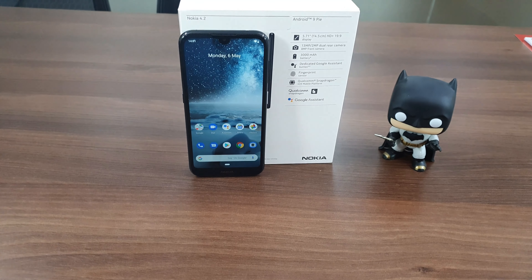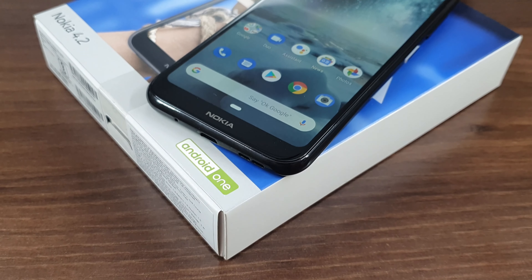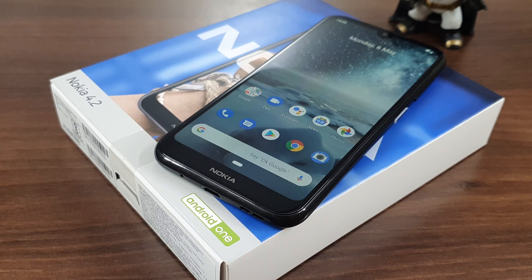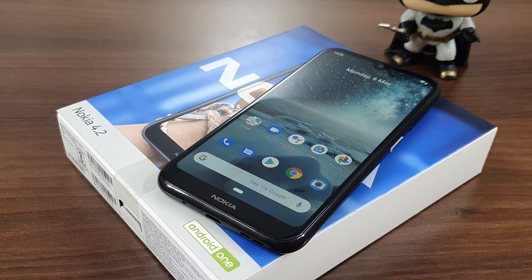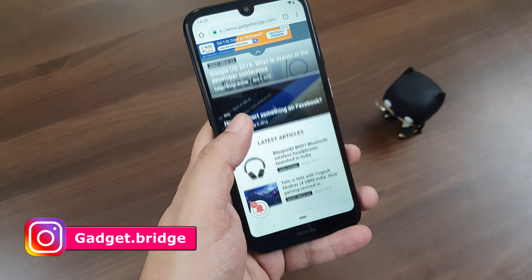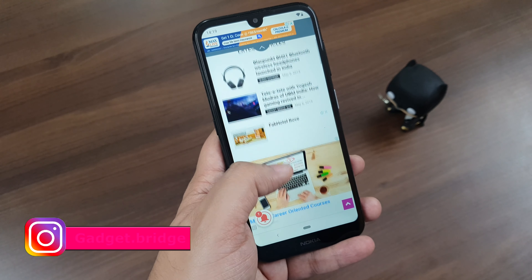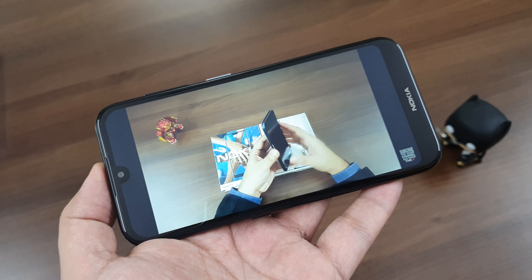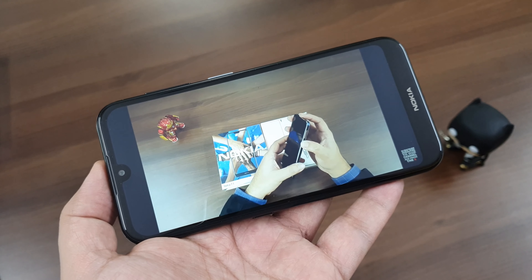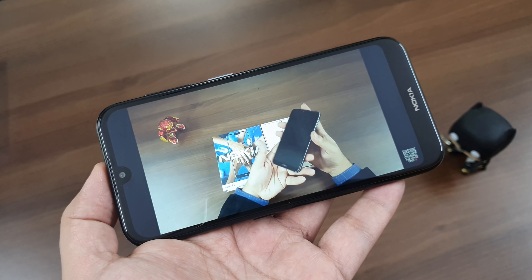The Nokia 4.2 is built on Android 9 Pie as part of the Android One program, which means you get the latest OS along with security patches and updates first. In the short time spent with the device, the OS is mostly smooth to operate and should bring a decent experience to first-time users. Don't expect extreme performance since the CPU is entry-level, but YouTube videos and multiple Chrome tabs are being handled fine.